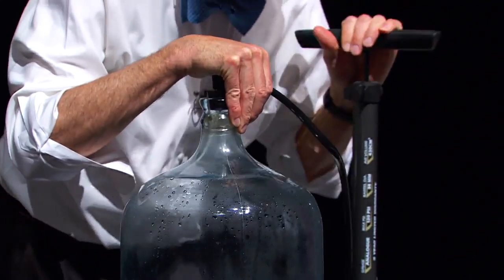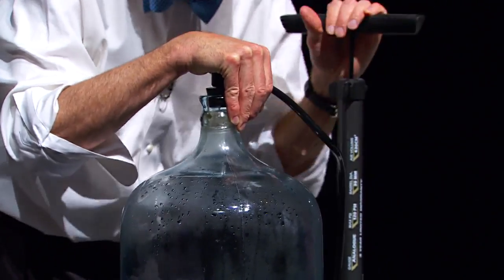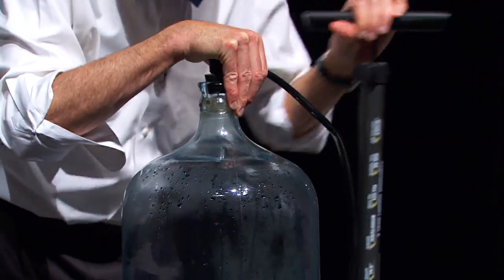So this is a classic demonstration: cloud in a bottle. What we're going to do is add some air and pressurize it. What happens is you're effectively ever so slightly warming the air inside, and then that warmth will cause the liquid droplets, which are stuck to the particles of smoke, to go back into solution as a vapor.